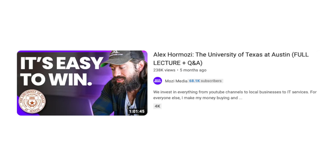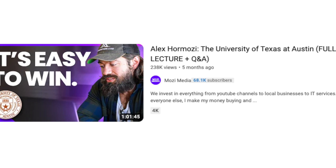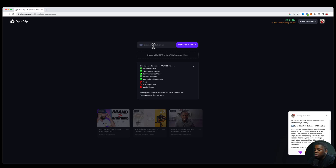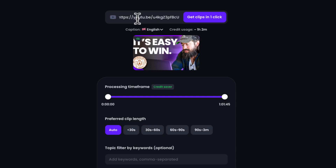For this review video, I have a video from Alex Hormozi where he gave a keynote talk virtually to the students at the University of Texas. This is about an hour-long keynote and Q&A session. So I have the YouTube link, and I'm just going to drop it in the text bar — you can see it's an hour, one minute, and 45 seconds.